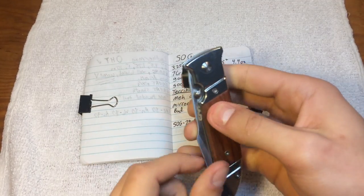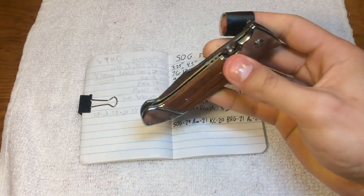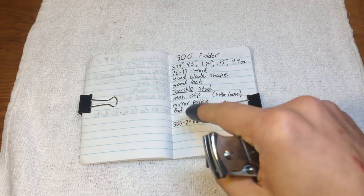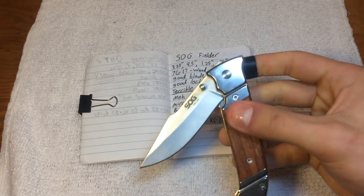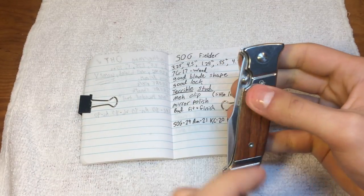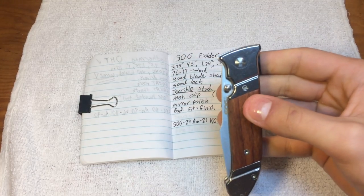Props to SOG though — that is the only company label on this thing. All of their other products will have at least three SOG labels all over the place. You've got to preach it to the world. That's the only one here, which makes this much subtler than all of their other obnoxious, annoying products. So props to them on that. However, a little bit of grinding out right there and I would have actually been able to respect their decision.